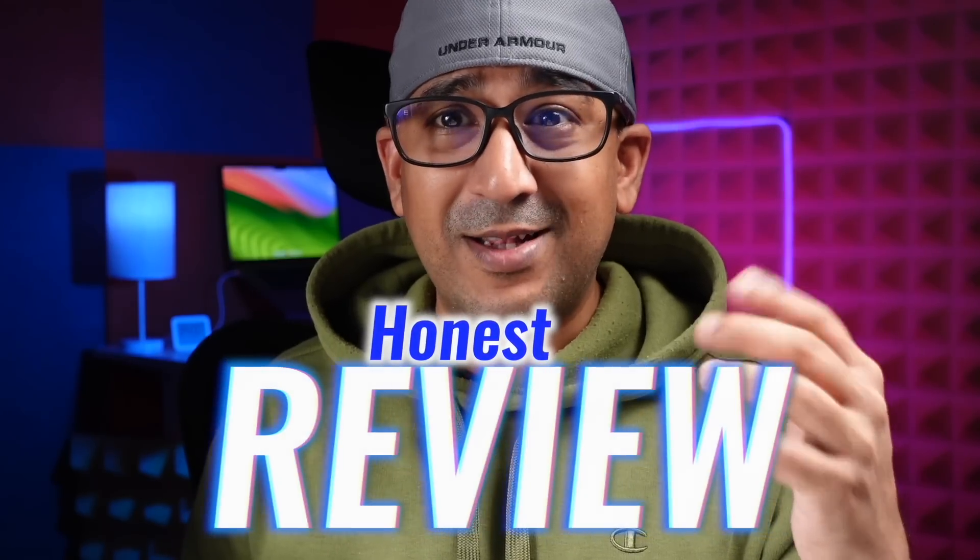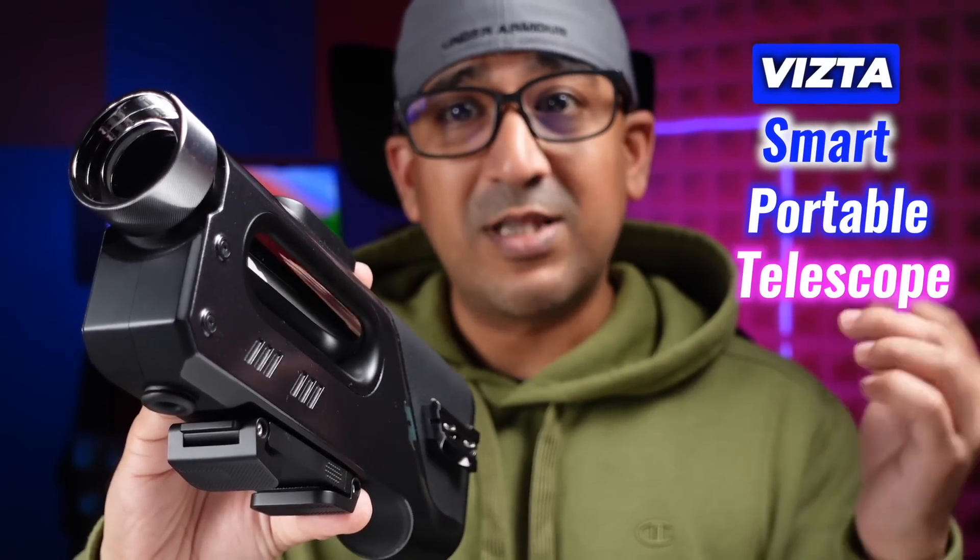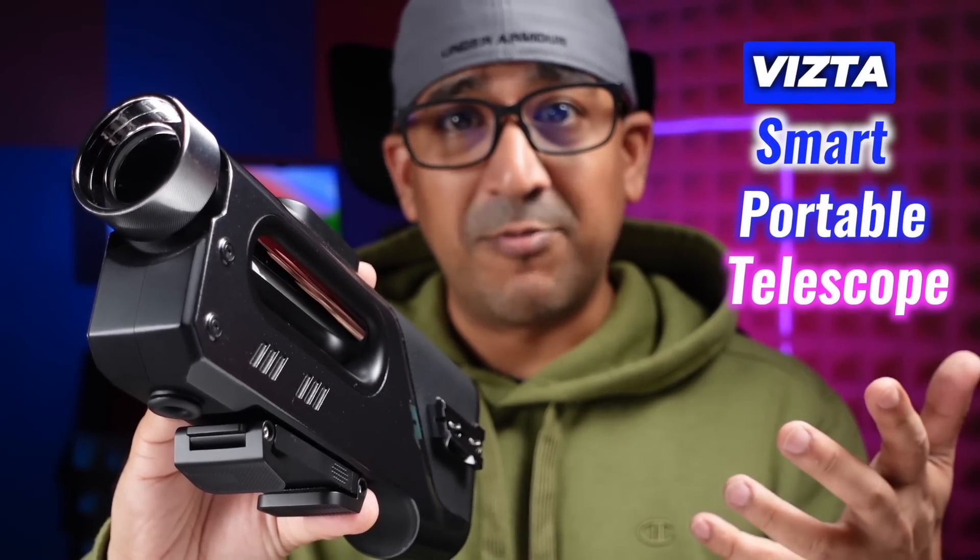What's up everybody, welcome to another interesting tech review video. Today we are checking out the Vista Smart Portable Telescope Lens for Smartphones — a compact yet powerful telescope that brings smartphone photography and exploration to new levels.